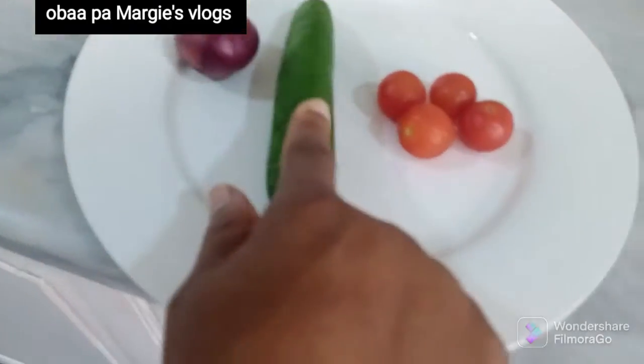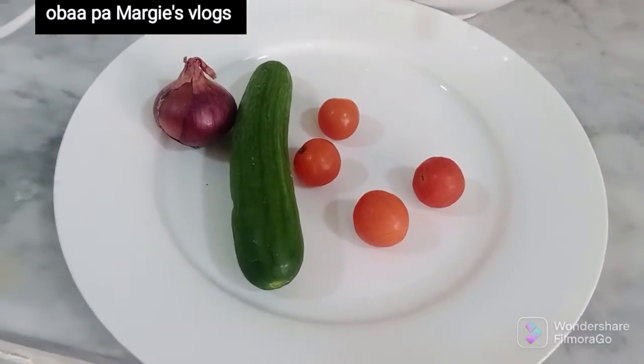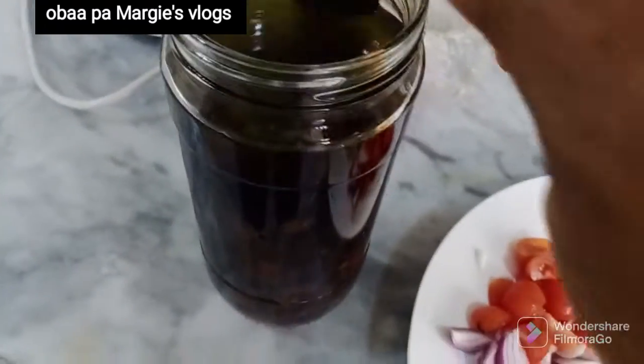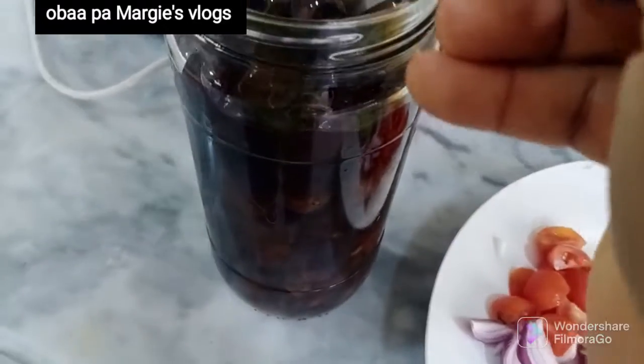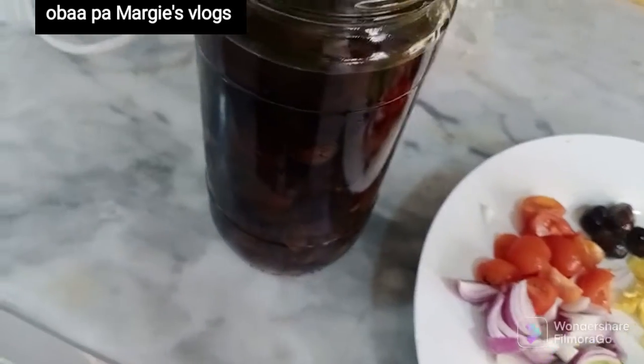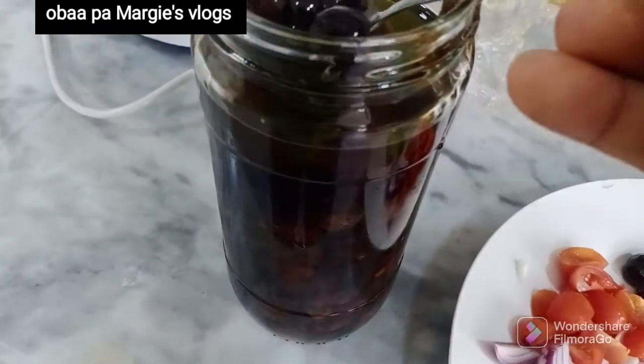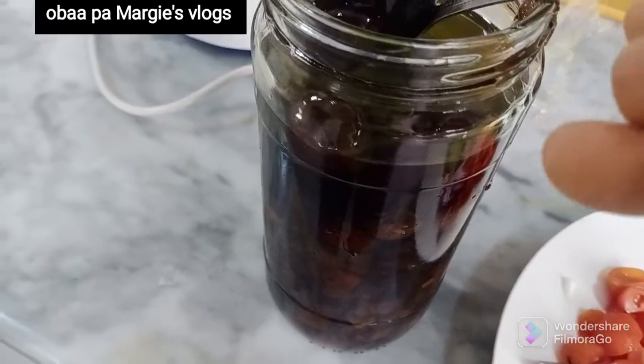I love this breakfast. I'm having my cucumber, my cherry tomatoes, and my onion. I'm going to cut them to the sizes I want. I'm also having my olive seeds soaked in olive oil. Note this — olive is very healthy and even the oil is also healthy.